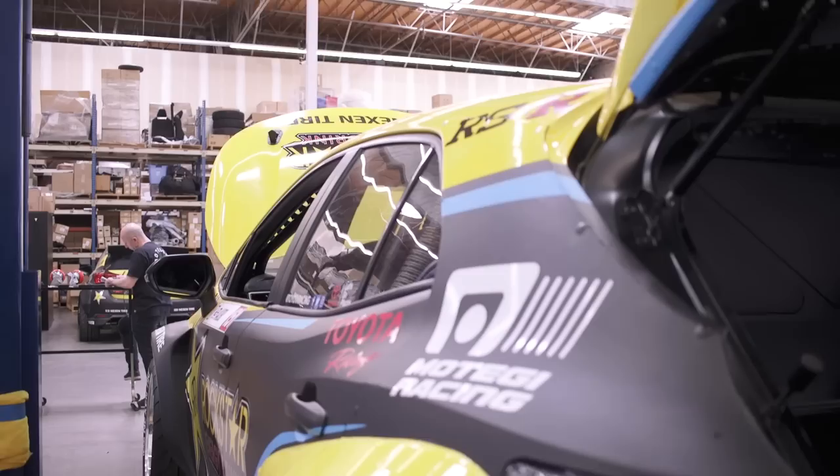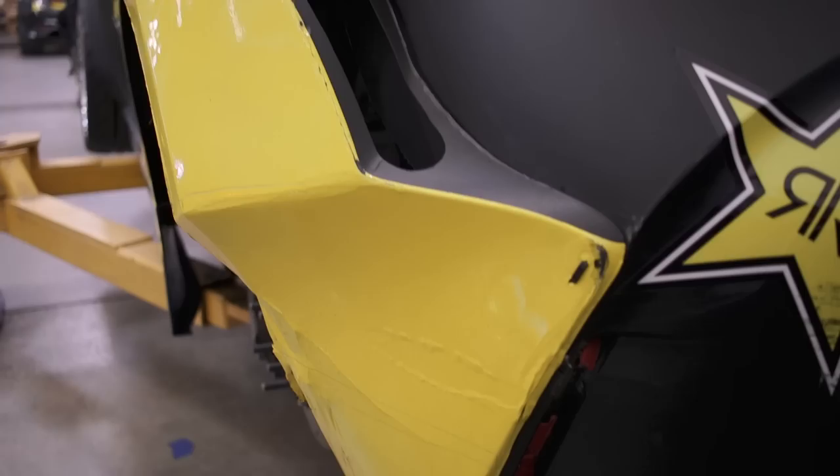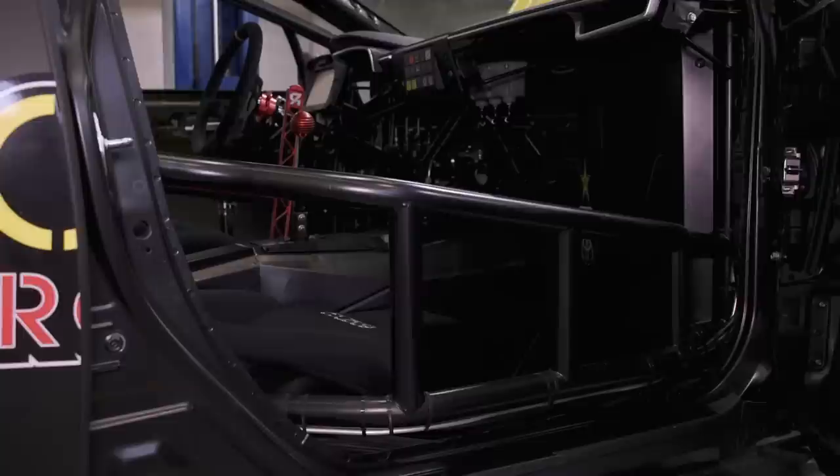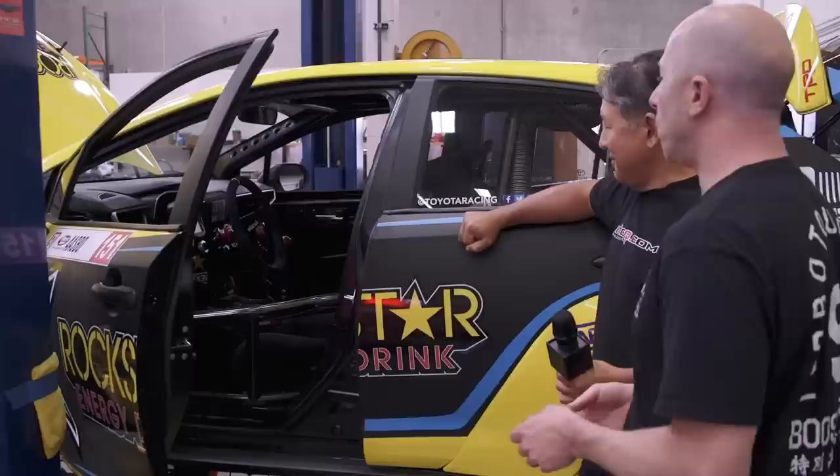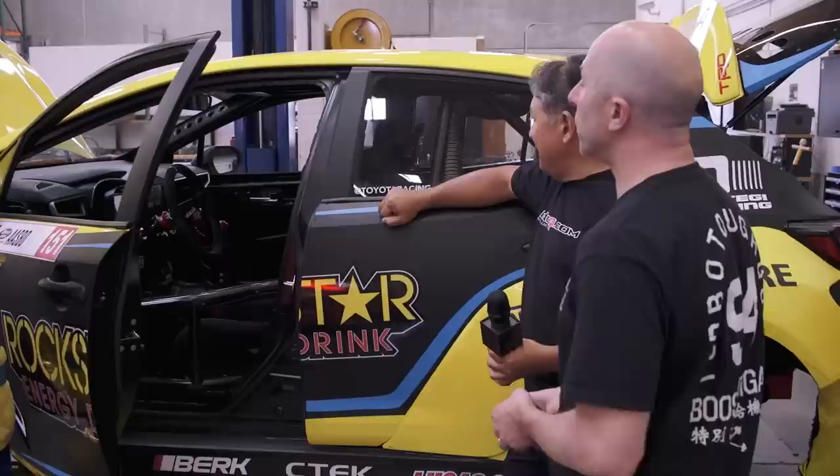Moving inside the car: this build is typical of their builds. The cars are stripped to a bare shell and chemically dipped — no paint, undercoating, or anything left on the vehicle. They replace the pedal assembly and steering column, and there's no heating or air conditioning. They do keep the stock dash to maintain some of the Corolla styling.